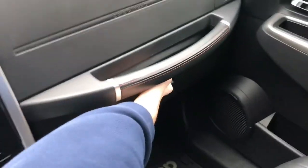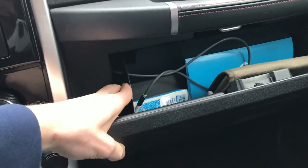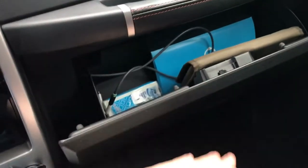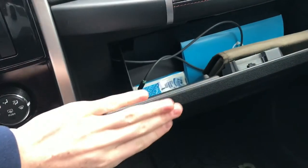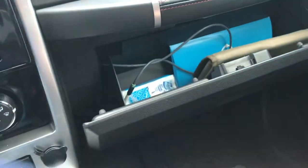So this piece over here — you're going to take the glove box and see this tab right here. Push in this tab on both sides, there's one over there too. Push them in at the same time and it will allow the glove box to swing all the way down. Once it's in the down position, you just push the glove box to that side and slide it, and then it comes out entirely.